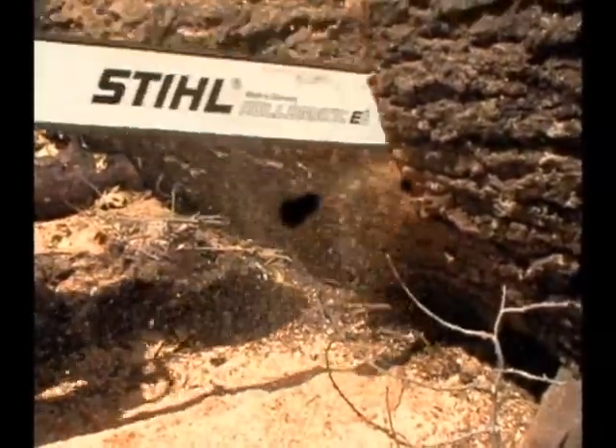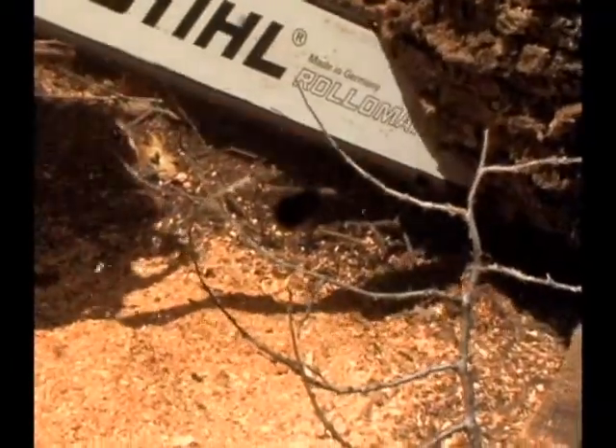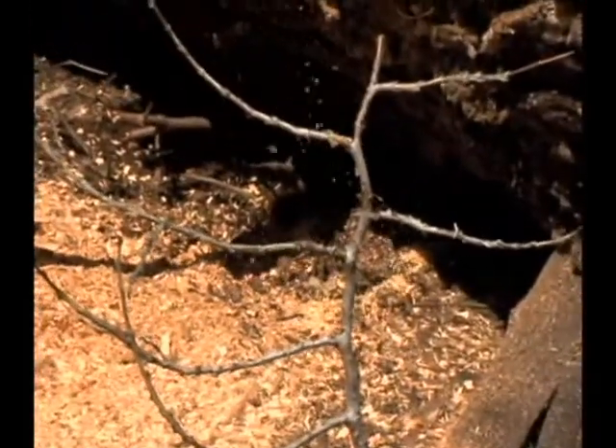Another way to finish your cut is to stand up and just cut with your tip. This requires you to have some good tip awareness skill. You can monitor the color of your sawdust to determine what is left to cut.